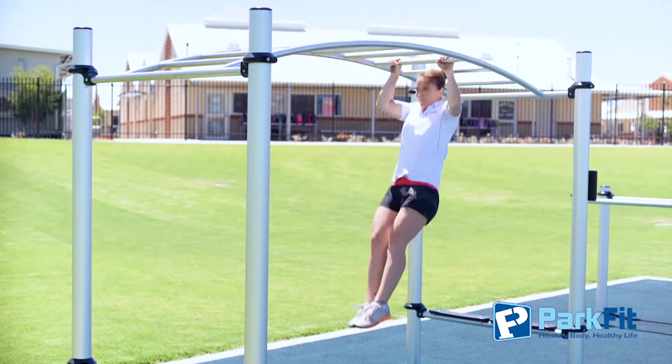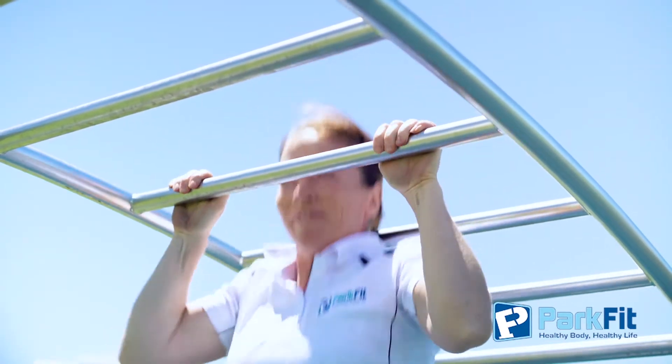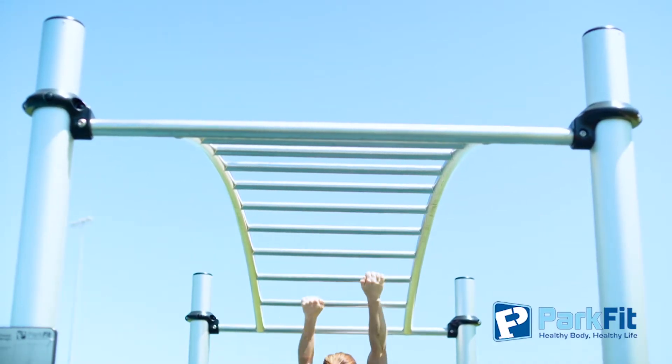To increase the intensity, try performing a chin-up every third rung. For a real challenge, do a chin-up on every rung.